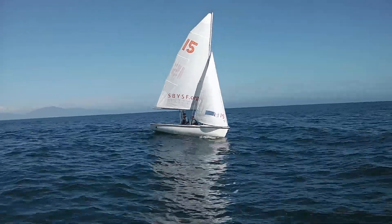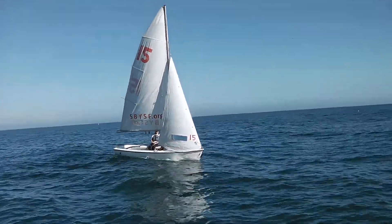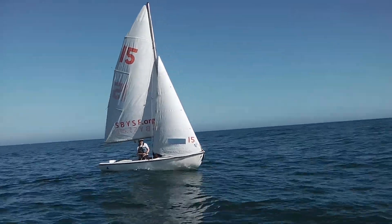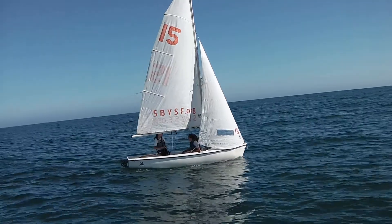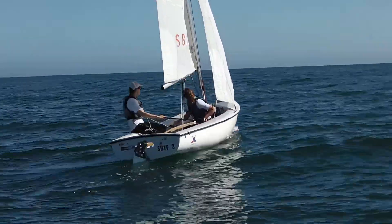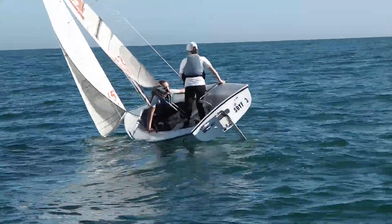So Jodi needs to get out of the habit of grabbing that main sheet when she crosses. And she needs to work on holding the tiller extension a little higher up. That way she can grab the rail with that hand, and the tiller will come out straight.